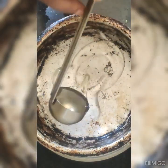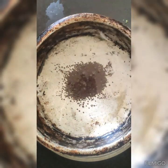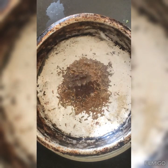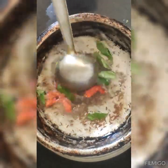Add 1 tomato and add 2 tablespoons of olive oil. Put it in the pan and place the pan on the stove.